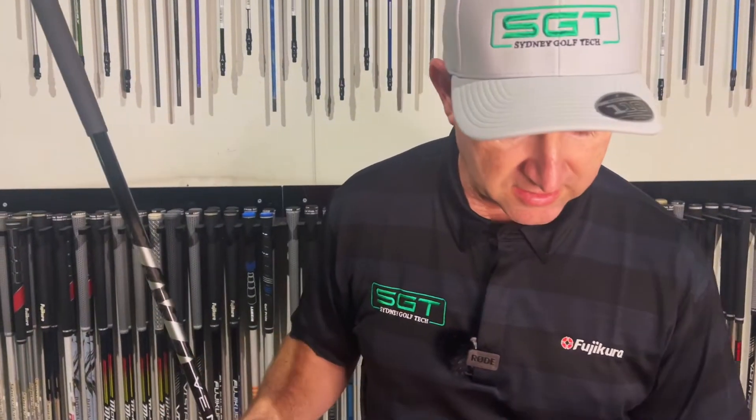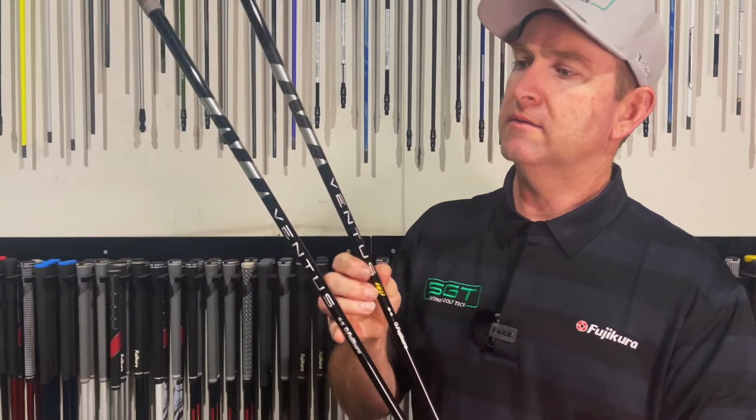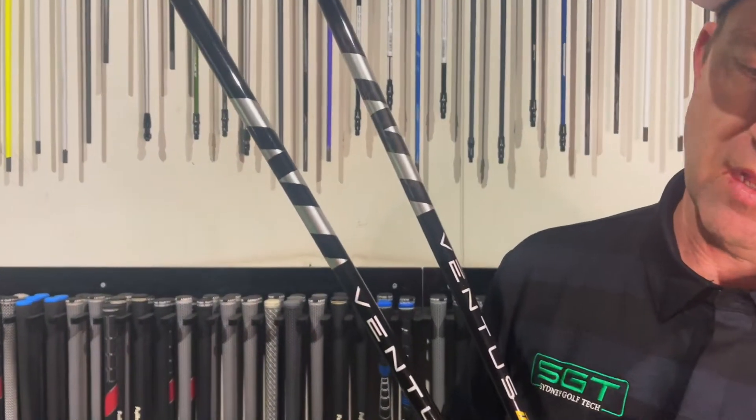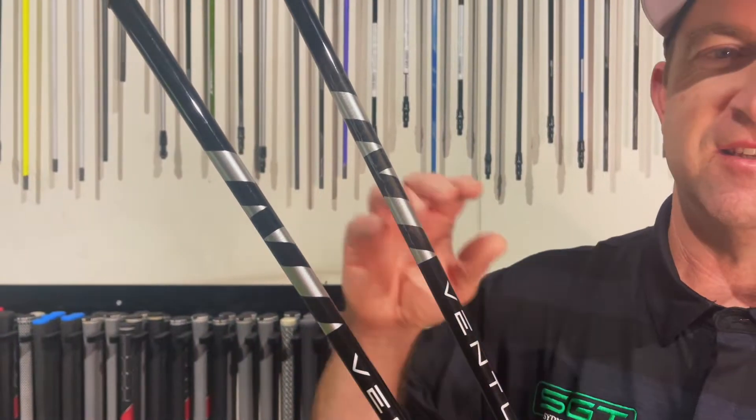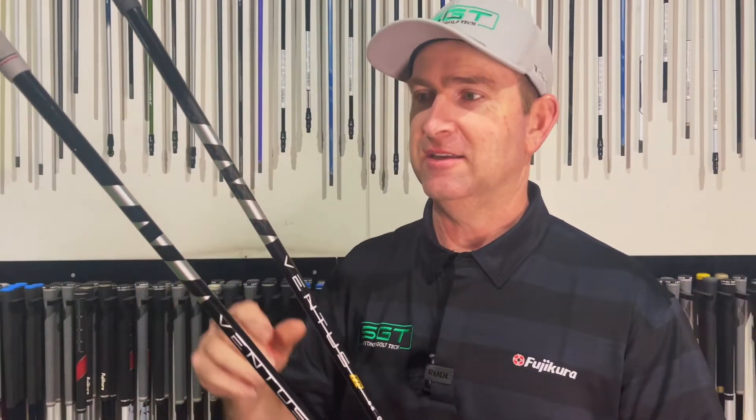I'm going to run it up against the original Black, which is also just very black. You can't see any of the spread toe — well, there's no spread toe in it, so you can't see it. We're going to run those two up against each other.